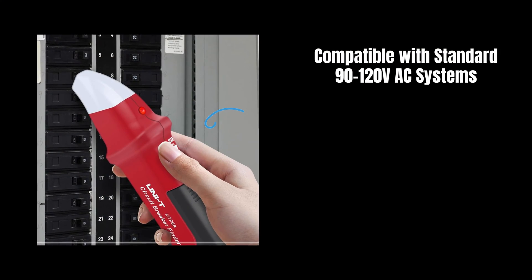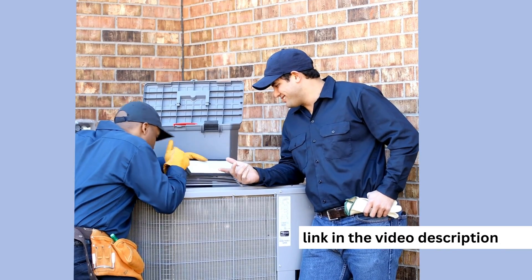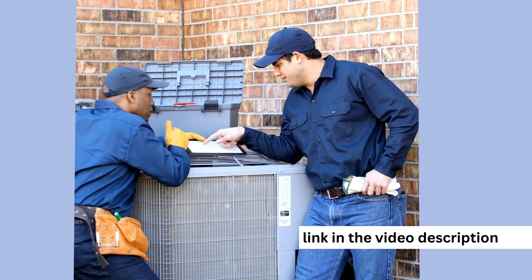Compatible with standard 90–120VAC systems, this toolkit identifies circuit breakers on energized 120V electrical systems, compatible with standard 90–120VAC 50/60Hz breakers.